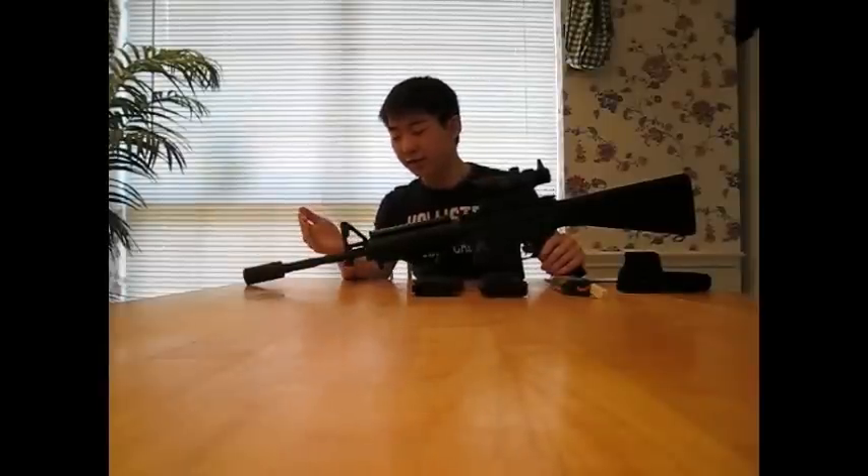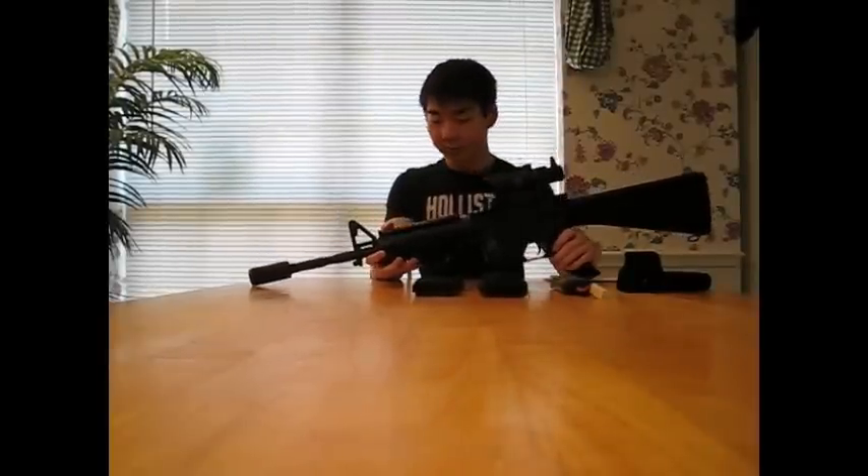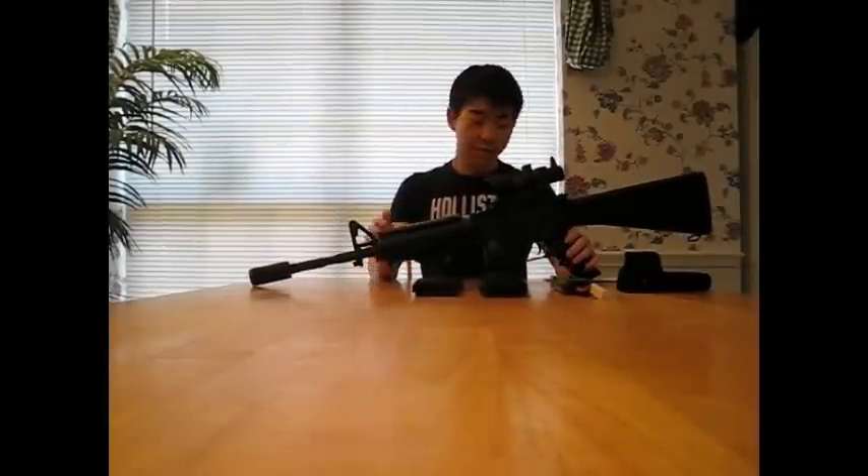The front sight is also metal along with the barrel, and right here I have a suppressor — a Skull Frog model by Novritsch — and that's pretty much the whole gun.